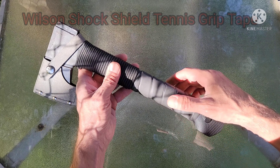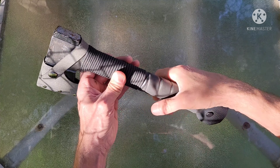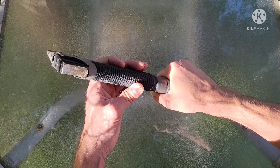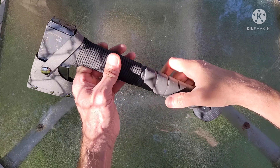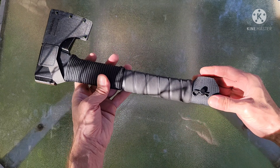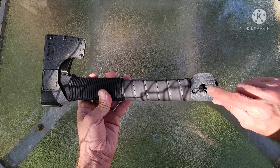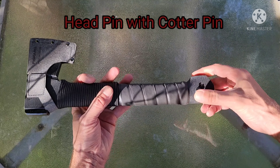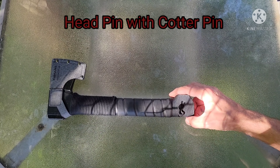It's actually a hatchet — the Fiskars hatchet, I believe it's the X7, 14 inches. Here's what I did to modify it: first I cut the ends off here. I didn't like the shape, and even though it's good for not losing control, I didn't feel I really needed it.